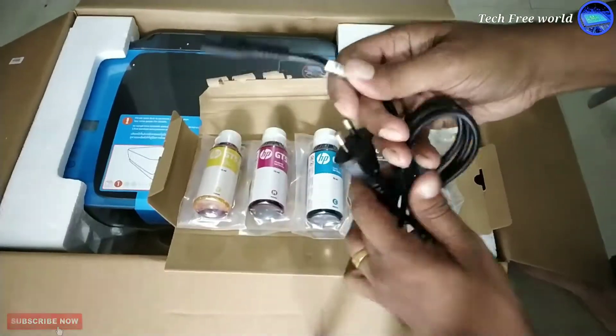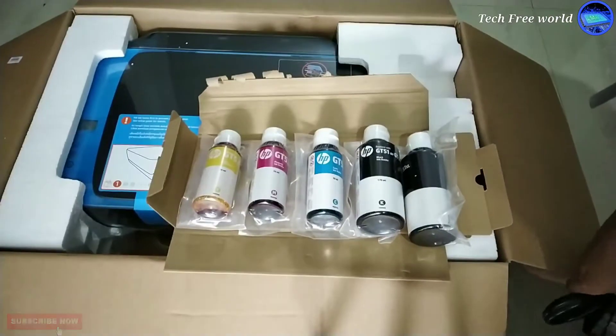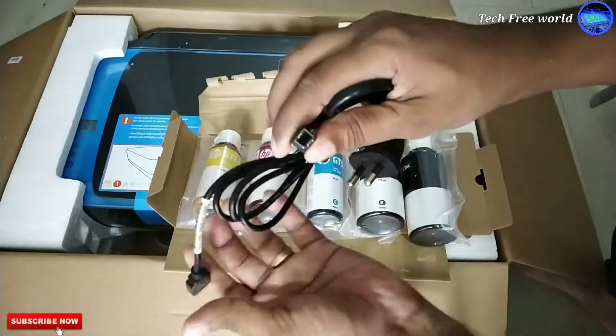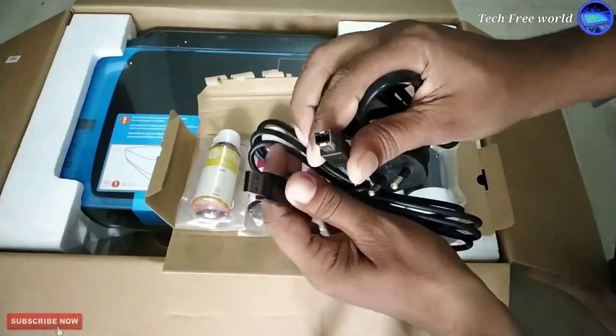After finishing ink we can refill it. This is the power cord — we can connect it to the back side of the printer. It is the data cable of the printer. I will show you later how to connect this one to the computer.